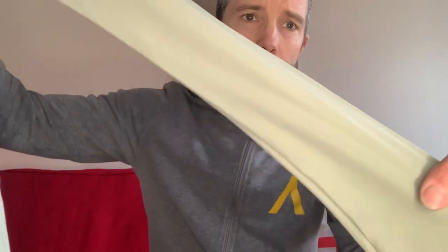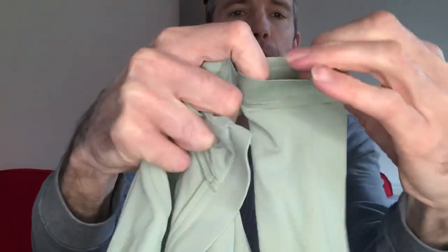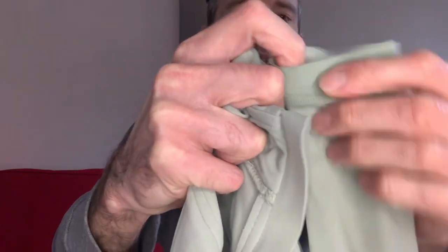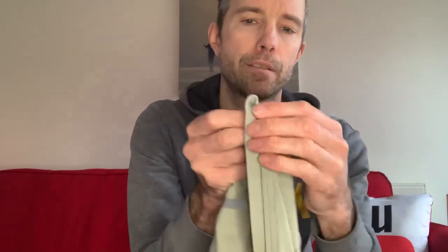The sleeves are really tight on the arm, so bear that in mind. The cuff is nice and flat, which means it's not going to dig into your wrist. It also means that if you're going to be wearing gloves, it's not going to be too much of an issue.